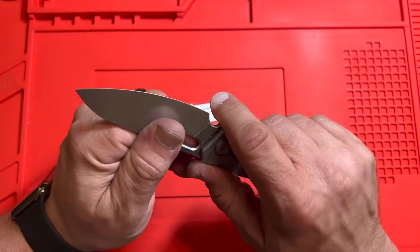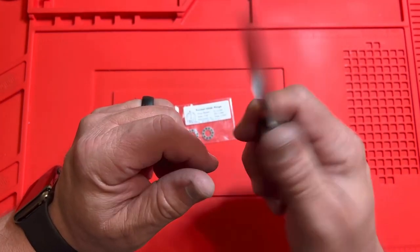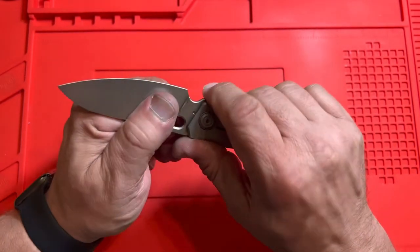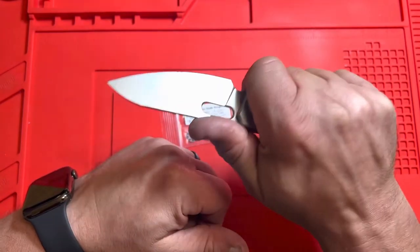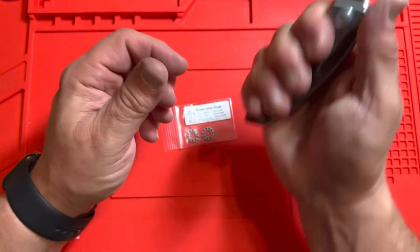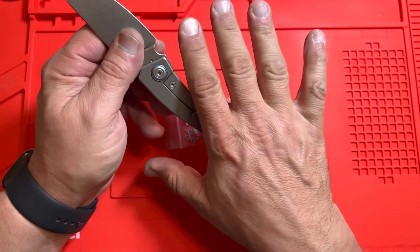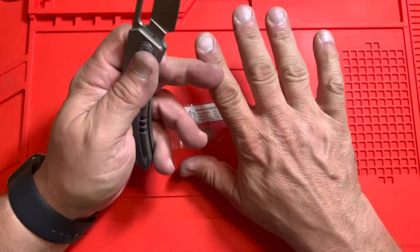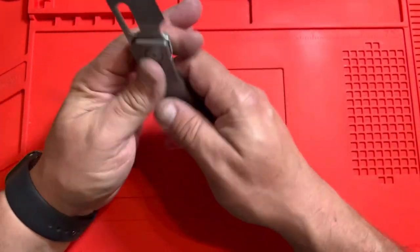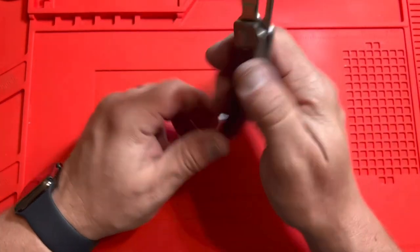I don't know if this choil here is really for the finger — I guess you could sort of get a small finger up there, but I'd be more prone to use the jimping here and choke up, especially for deep cuts. Otherwise, I get a full grip on this knife. I've got medium-large hands — short, stubby fingers, so that makes it the medium part, but my hands are fat, so probably large. Width-wise definitely large, maybe not length-wise.